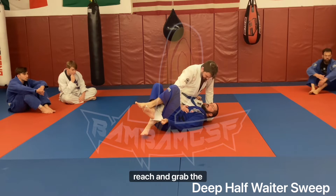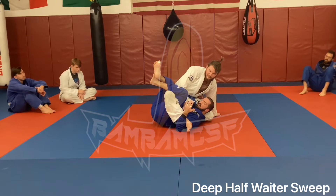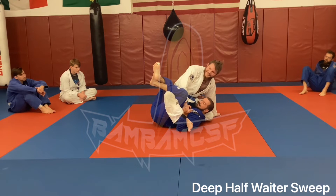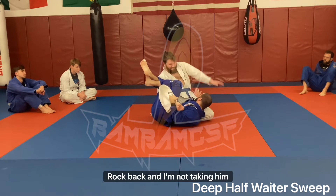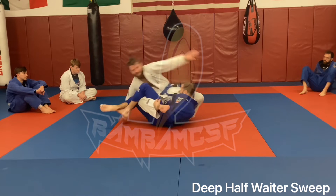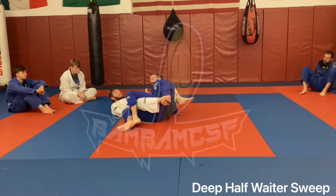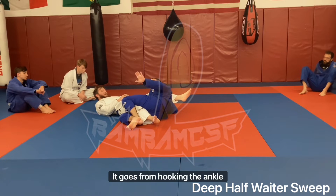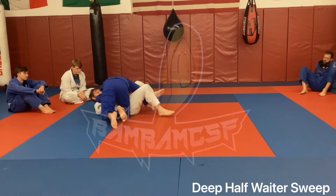One of the easiest sweeps out of this is called the waiter sweep. All we do is either reach and grab the pants, or I like to scoot a little bit and actually scoop up his ankle — like I'm a waiter holding a tray, hence the name. Once I'm here I rock forward, rock back, and I'm not taking him straight back but kind of taking him towards where his butt and hips are. Once we get there — if you're a gentleman you don't stretch, if you're an asshole you do stretch just a little bit — my hand goes from hooking the ankle to the near-side hip, I come up and give Riley a good groin stretch, step back.